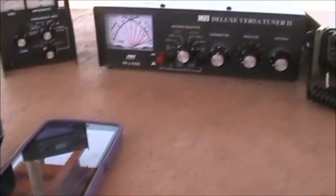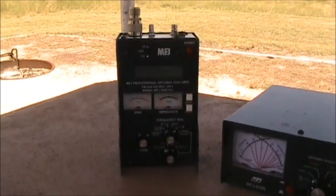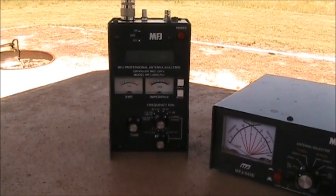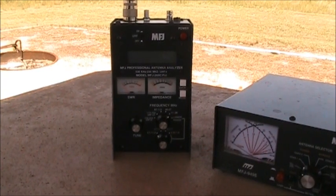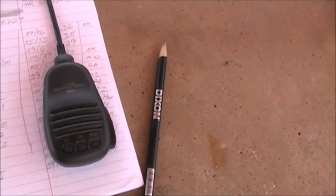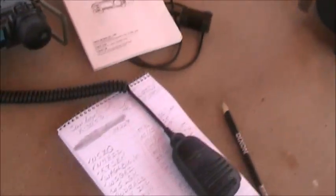A cell phone with a cracked screen for spotting and logging. I've got the MFJ 269 Charlie Pro that analyzes everything. My logging software is a Dixon number 2 pencil and steno paper from Sam's, because I prefer scratching names out rather than deleting on a computer.